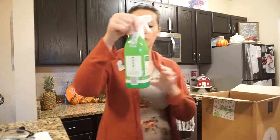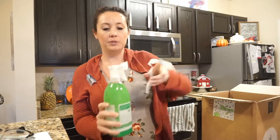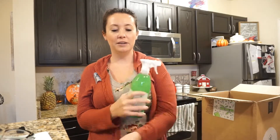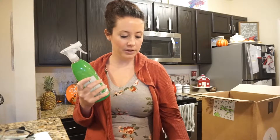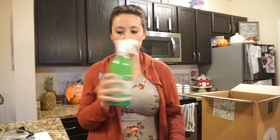So that is one item. I was running out of this Method spray and I love this stuff — the smell of it is so good and refreshing. I was running out so I had to get some more.